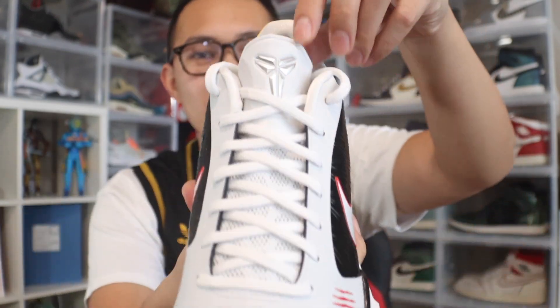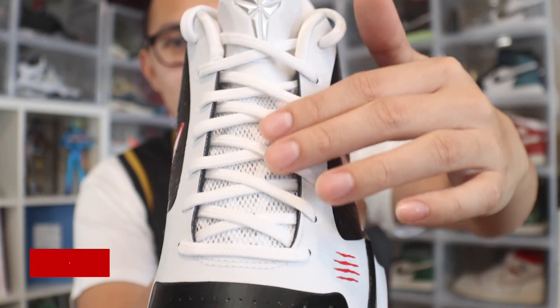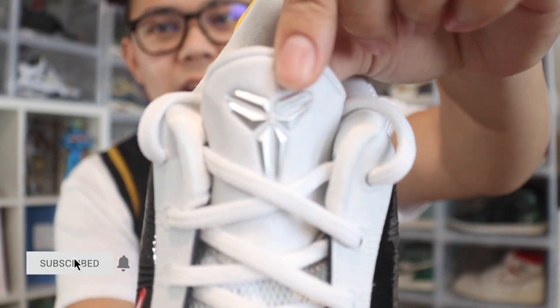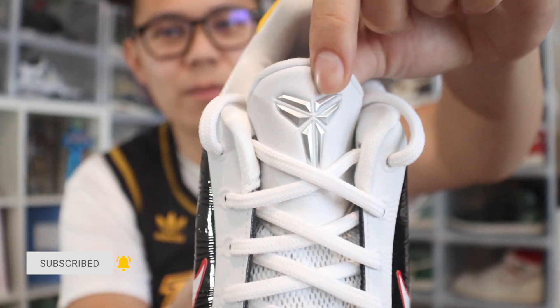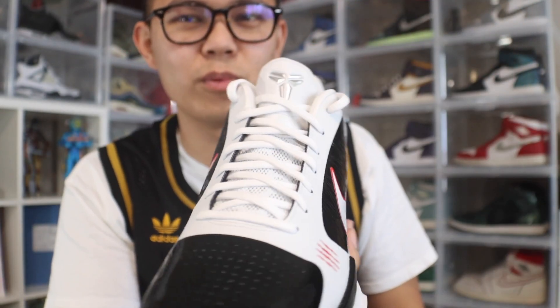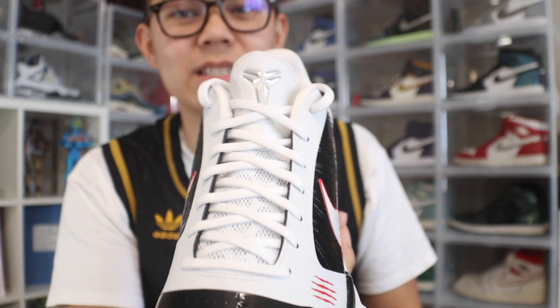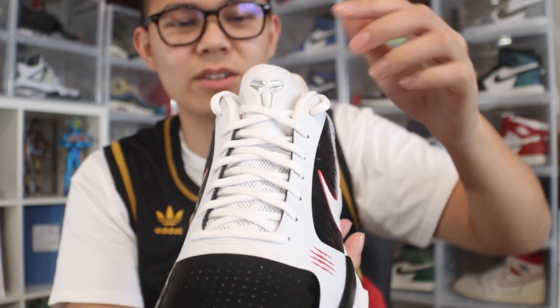The last part to look at is the tongue. It's just a plain white tongue and comes with white shoelaces. Then you have the Kobe logo right there in silver, and I really like how it reflects the light — even though it's a subtle light color, it stands out on its own just because of the material they used.